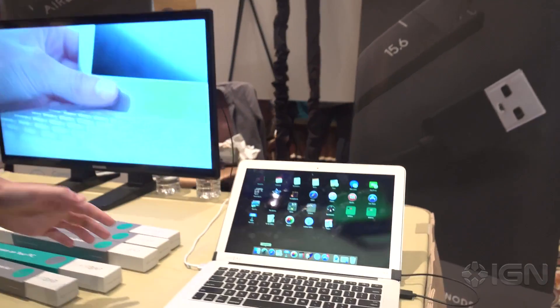Hey guys, I'm Alana here from IOG and it's CES 2017. Behind me right now is a device that basically makes your MacBook completely touchscreen. This is the Airbar.